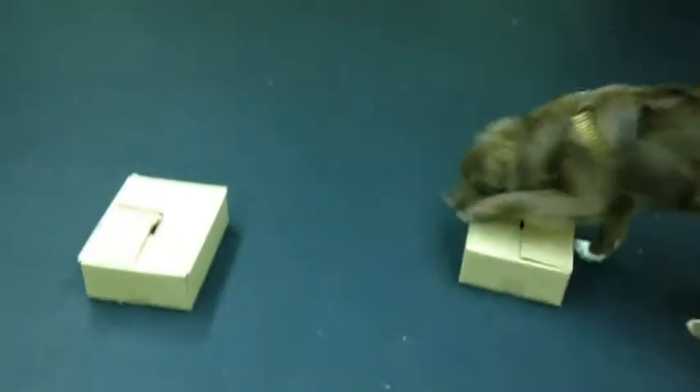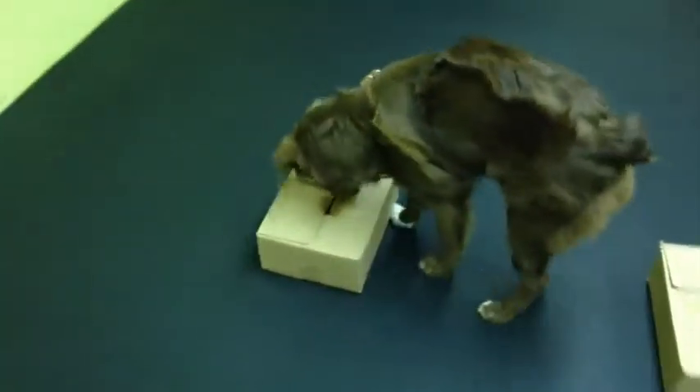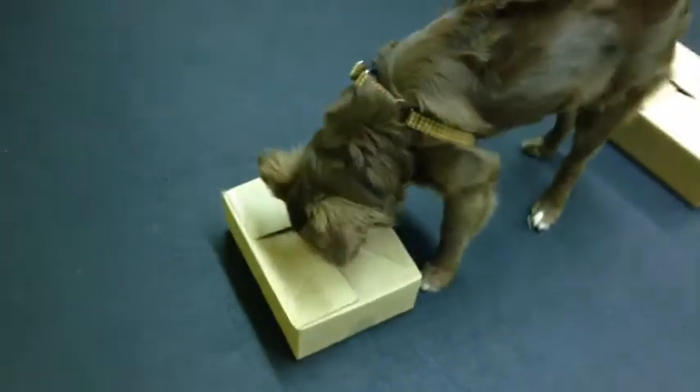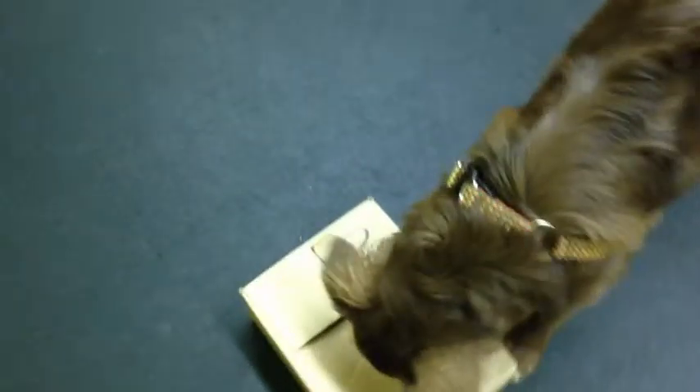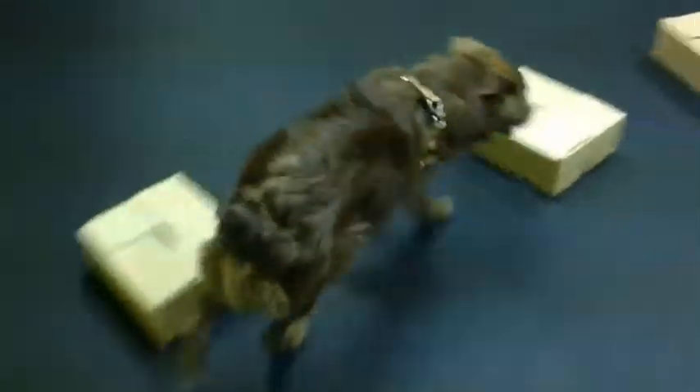Good boy! I decided to try them off-leash just to see if he'd do better. He's getting the hang of it now. Good boy! That was poor timing. Did I get a nose and not a foot? What I might do later is raise the boxes up on chairs so he doesn't get in the habit of getting his feet in there. Good boy! Search. Good boy!